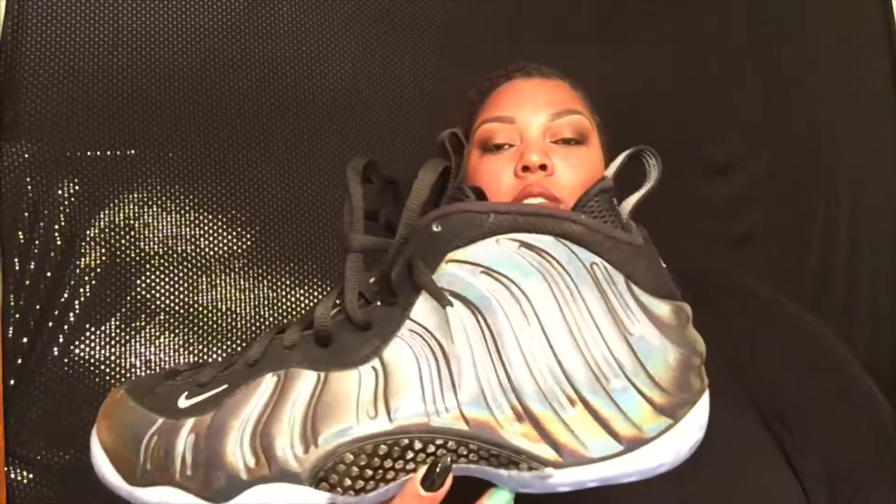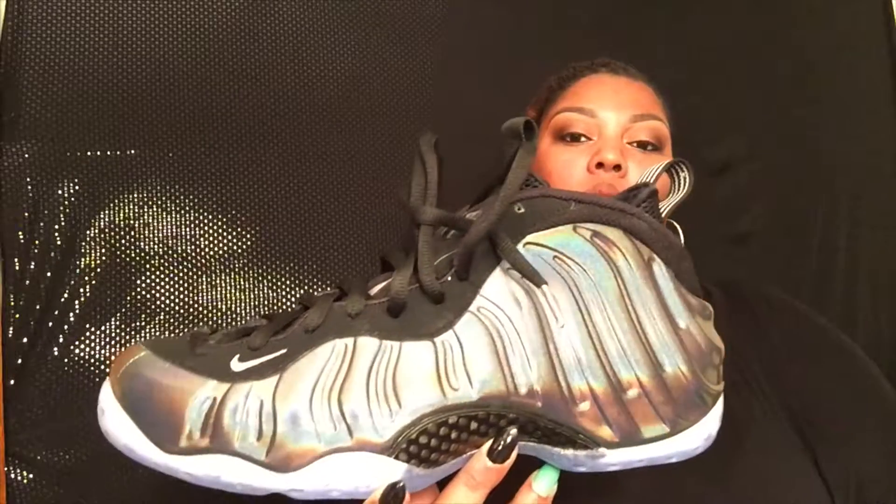This is a size 12 and they went for $230. They came out at the end of last year — I want to say around November, Black Friday, somewhere around that time. It's the multicolor Foamposite One, also known as the holograms. As you can see, it's multicolored.